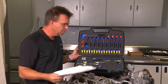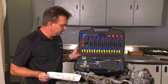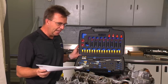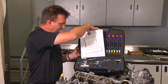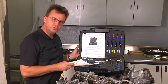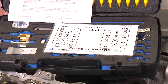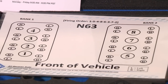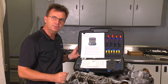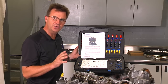Here we have the All German Auto valve stem seal replacement tool kit. The tool comes complete with everything you need to do the actual valve stem seal replacement, a full set of instructions, and an instructional card that you'll need while doing the procedure. There are a couple of additional tools that you'll need in order to perform this repair, so let me go over those before you start the job.